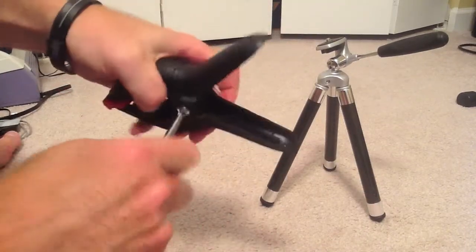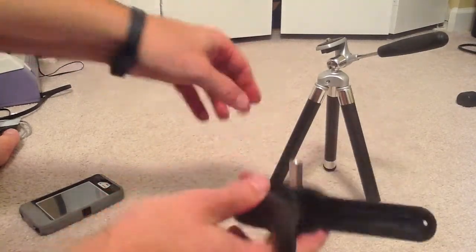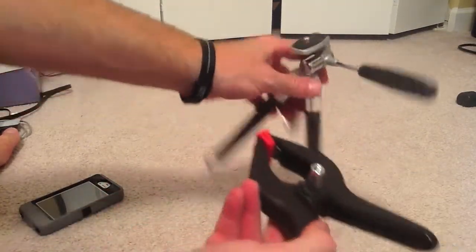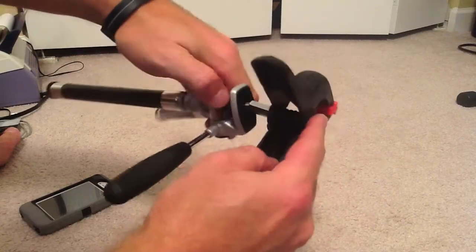Like I said, this bolt is only an inch and a half — I'd rather have two inches. It's got a little bit of play in it, but anyways, there you go. You can put it on your tripod.